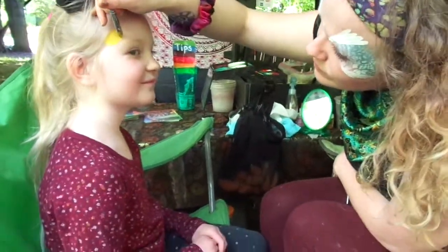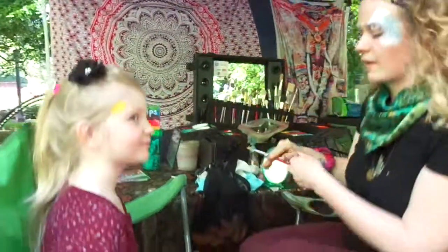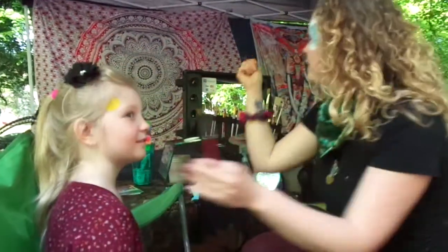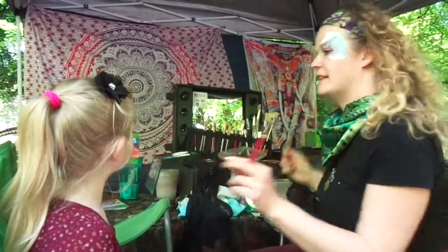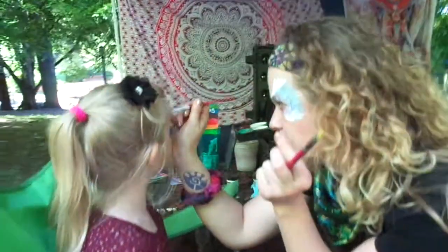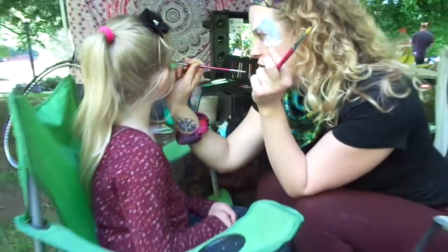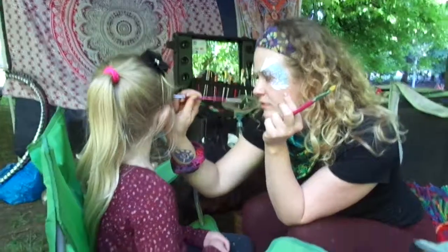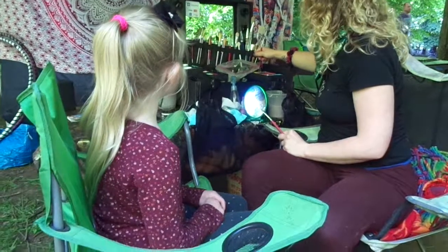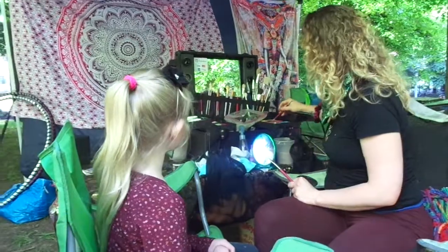Here we are with Raquel getting face painting. And what was your name? Casey. Try to look at that... It looks so good. See your good side? It looks good so far. Do you have a good side? I don't know. You picked your good side yet? I don't have one either.